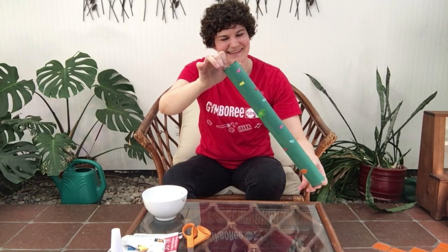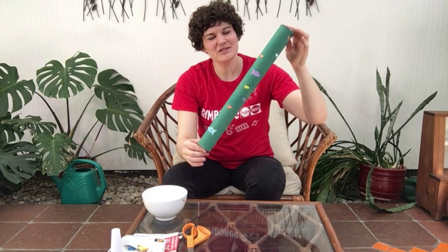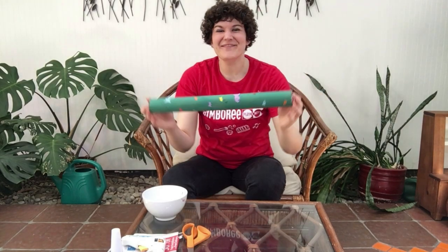Listen to that rain sound! Just gently tilt your rain stick, and you may need to give it a little bit of a shake — or even better, give it a little twirl or a twist. And you can hear the rain falling.